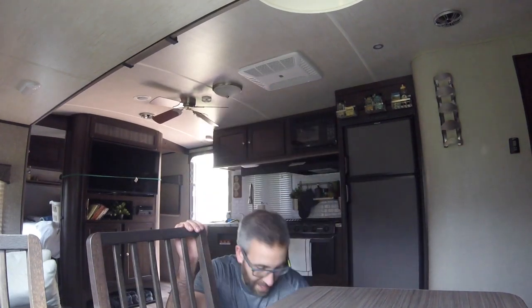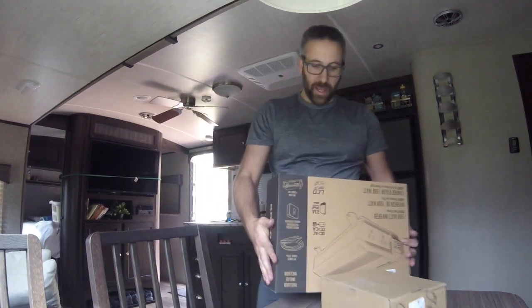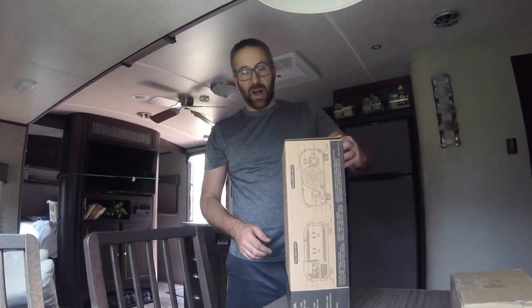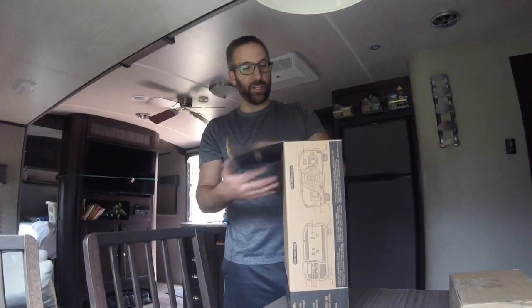Hey, what's up? It's Jake from Texas. Today I am installing a 1,500 watt Krager power inverter with an auto transfer switch in the RV so that I can run my computer monitors off of solar power — for no reason other than to do it.